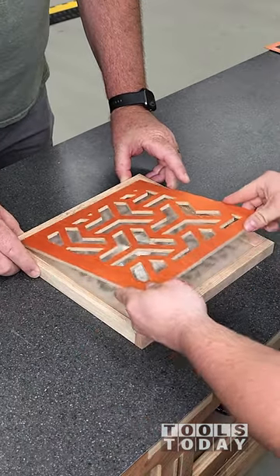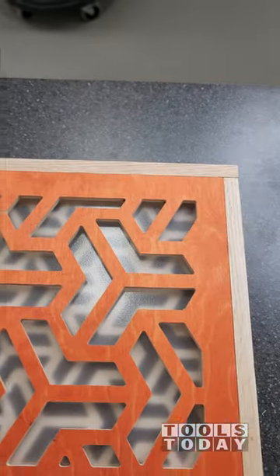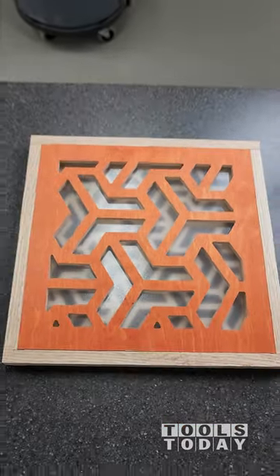It turned out absolutely perfect — everything fit great and this will fit right into the window frame on the door. Really happy with how this turned out. Hopefully you guys enjoyed this one. We'll get the frame cut on the next one. Have a great day, everybody.